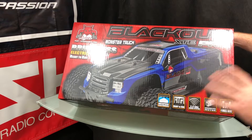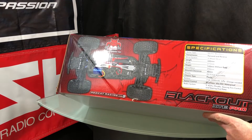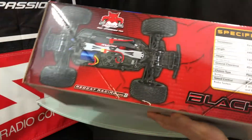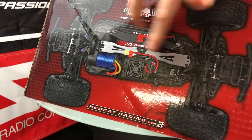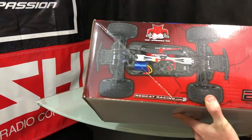Anyway, brushless system, four-by-four, all ball bearing — all that good stuff. Some of the specs are on the box; I'll bring it closer so you guys can pause it if need be. You're going to get a lipo battery, a brushless system, electronic speed controller, and some aluminum parts in there as well.